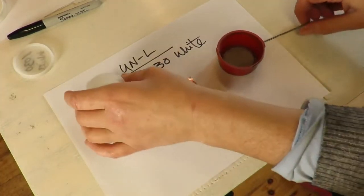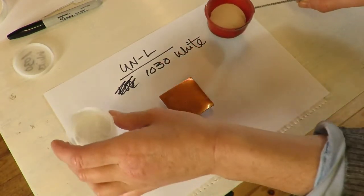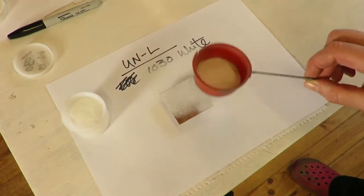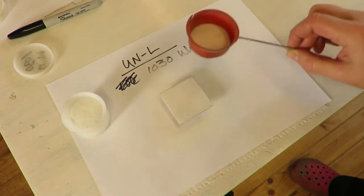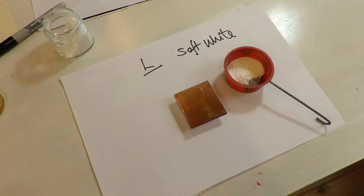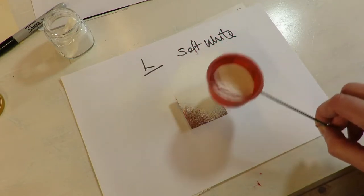Here we have our unleaded white. This is a 1030 white from Thompson in the States. It's got some bits of black in it but that's okay for our purposes. Decent enough coat. We'll be doing a second coat on each tile. And our leaded soft white — my go-to white, my favorite color.